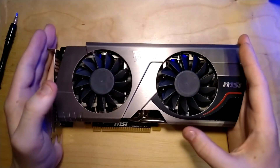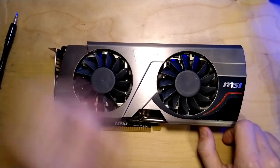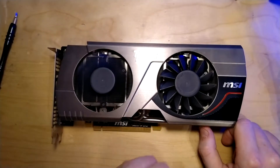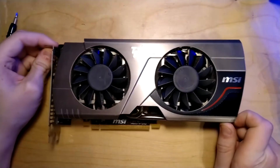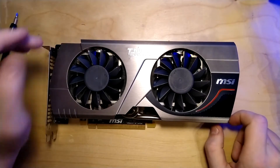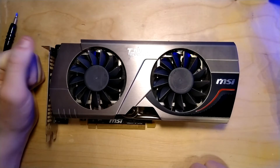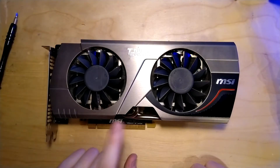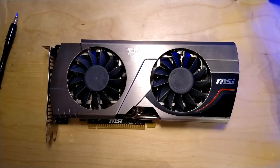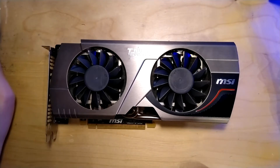Here we have a GTX 560 Ti 448 from MSI - their custom version of the 560 Ti 448. Why 448? This is a special edition of the 560 Ti that uses the GF110 GPU, the same used by the GTX 570 and the GTX 580, whereas the normal 560 Ti would use a GF114 GPU.